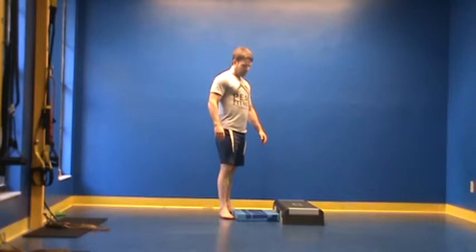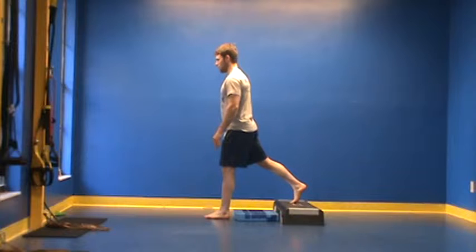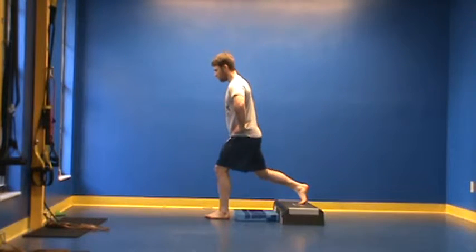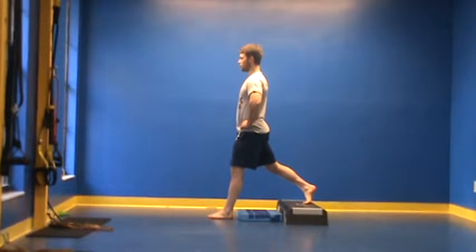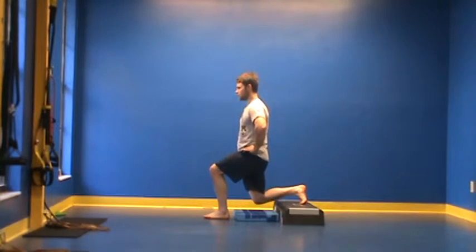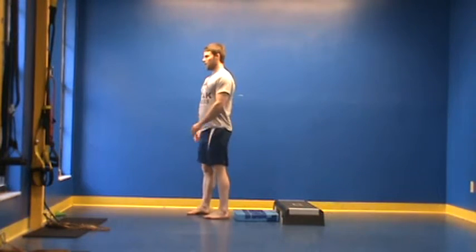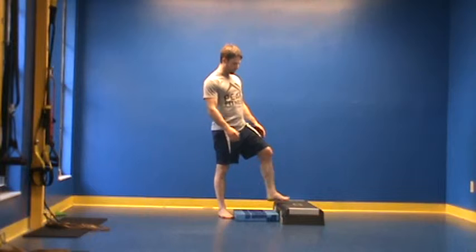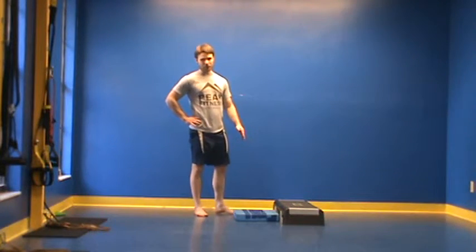Once you get there, the next progression would be to elevate the back foot on a step. I'm going to drop my back foot to the ground and come back up. This is much more challenging — we're adding more of a balance component, more resistance in the front leg. As you get better, we would move this up to higher surfaces, like maybe the leg of a chair, all the way up to a table or a high bench.